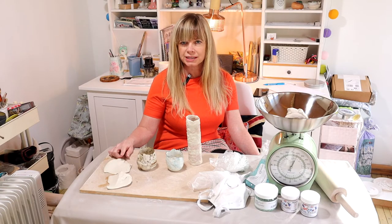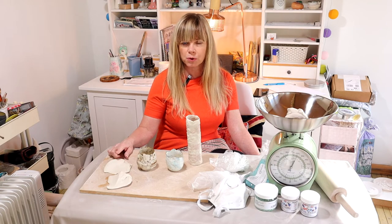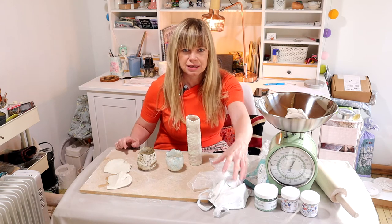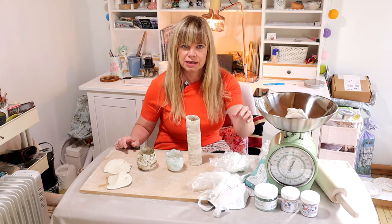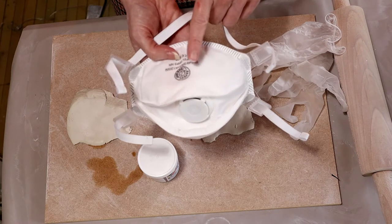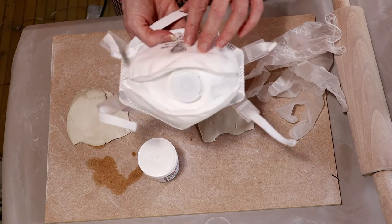You're going to need some white bodied clay — I'd recommend a porcelain or a white stoneware — some stains, a mask for safety, some gloves, and a rolling pin.